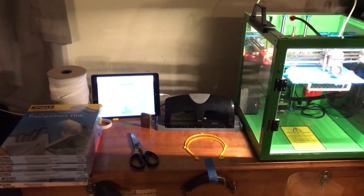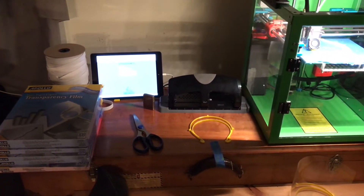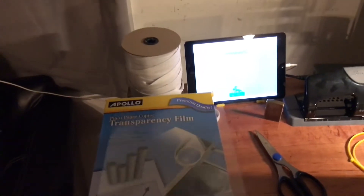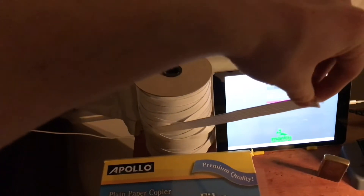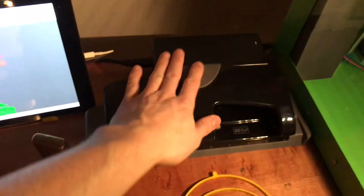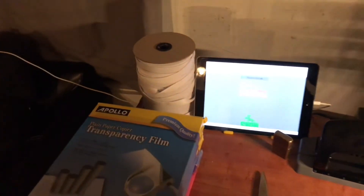I'm going to walk you through the manufacturing process. It's a super cheap, simple, and effective solution. First you'll need transparency film — the brand we found at Office Max. We have about 800 sheets, which will produce about 800 masks. You'll also need half-inch elastic band material — a quarter inch would work too, or even a scrunchie. You'll need a 3D printer or laser cutter, a hole punch, and scissors. Optionally, a lighter to seal the elastic ends so it's not stringy.